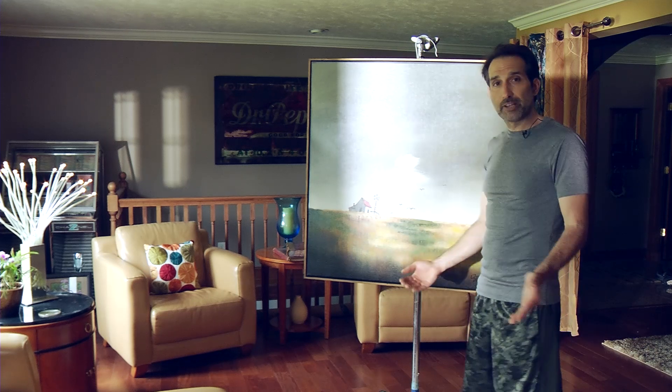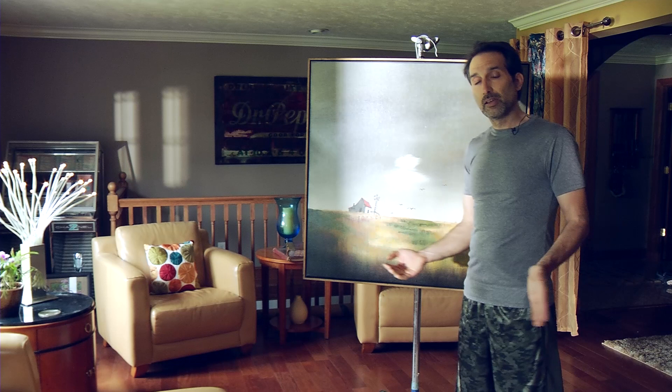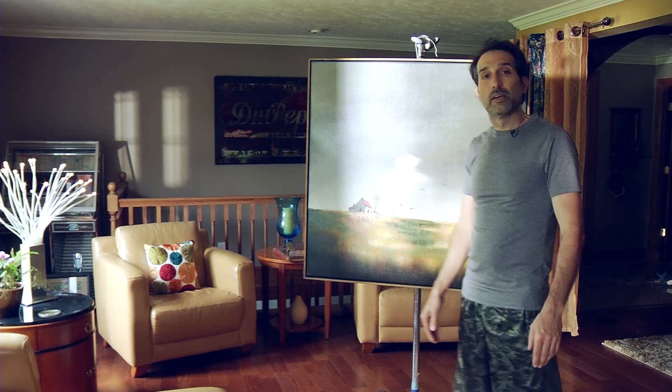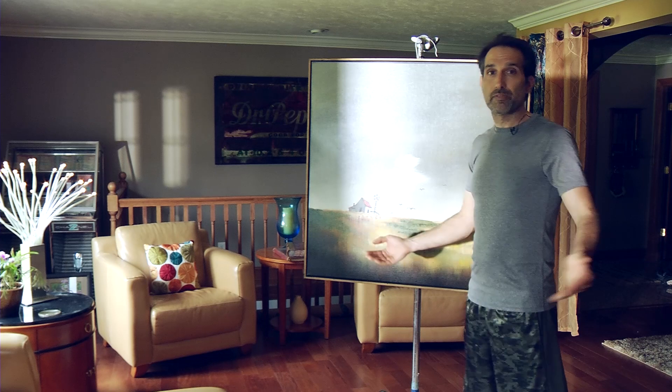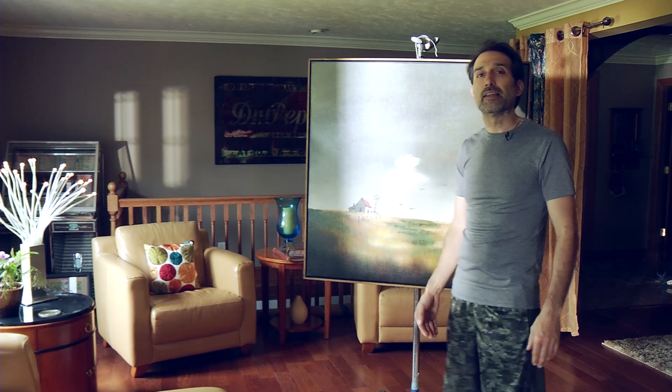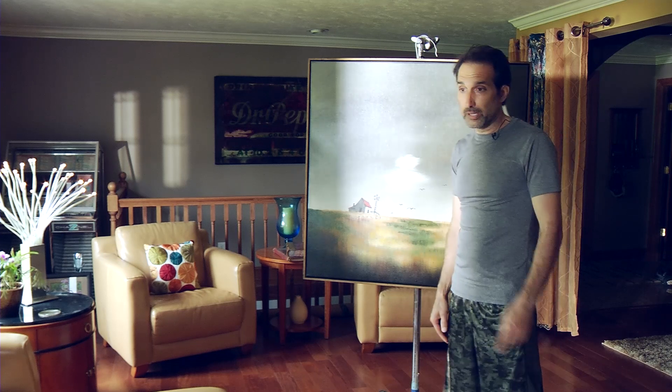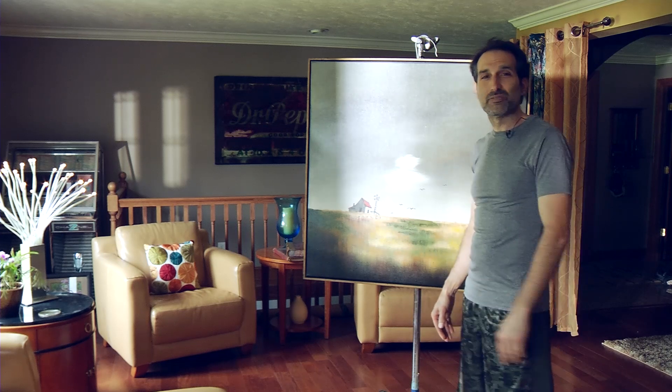I'm just trying to show you what you can do with our LED Fresnels — you can use them outside just like you would with an HMI. There are of course limitations on brightness, but from this demonstration you can see how they compare. The good thing is much lower wattage. If you're working outside in a house and using house power it's probably a GFI outlet — you'll trip that with a 1200, but no problem with one of our LED fixtures.